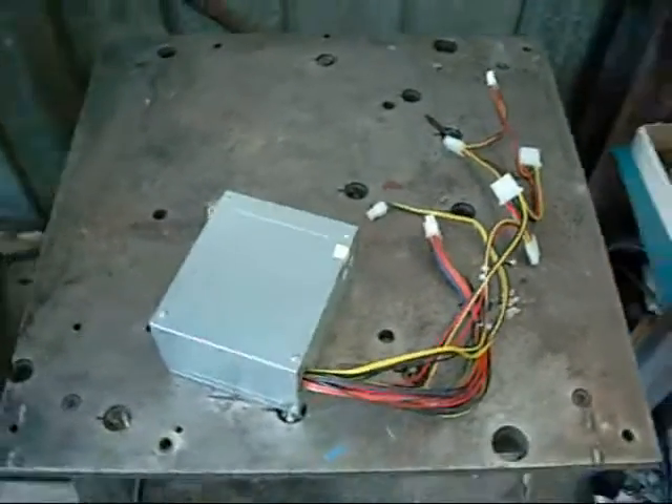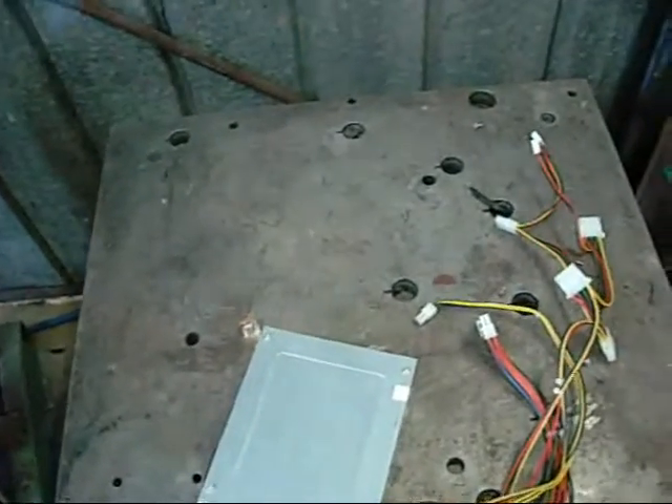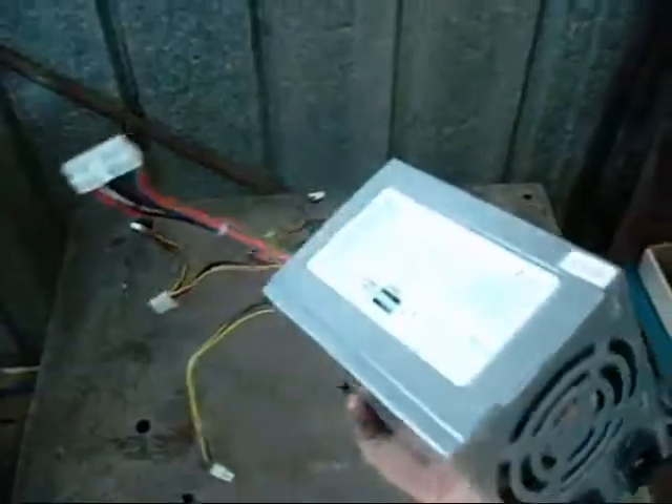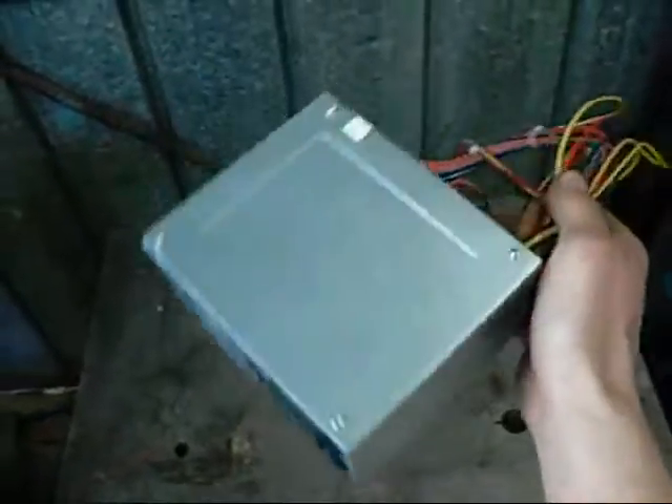Hey back folks. This video is for Jay the Aussie, Matey VT93, and pretty much anyone who's thinking about using a computer power supply for electrolysis.